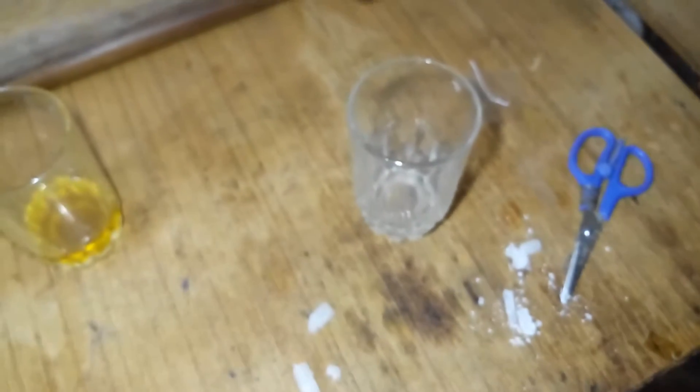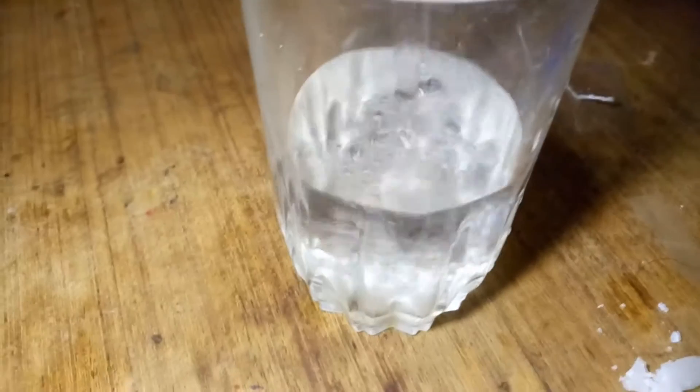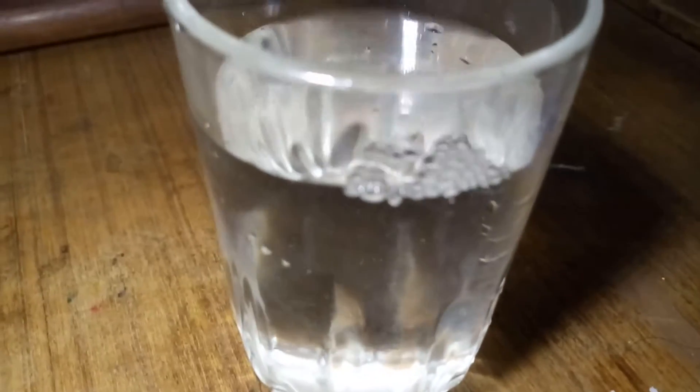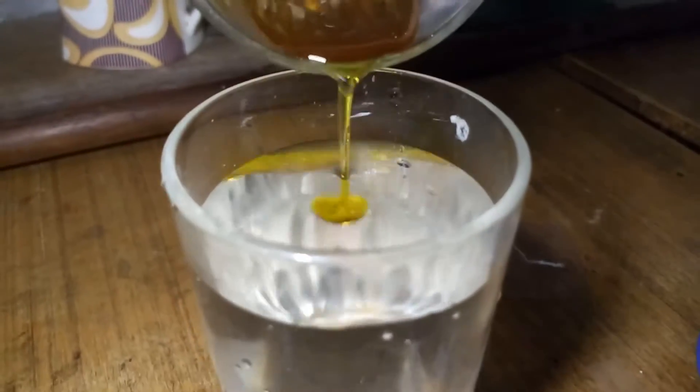Next, pour water — just leave it, just enough to cover the surface of the water, just about that much.